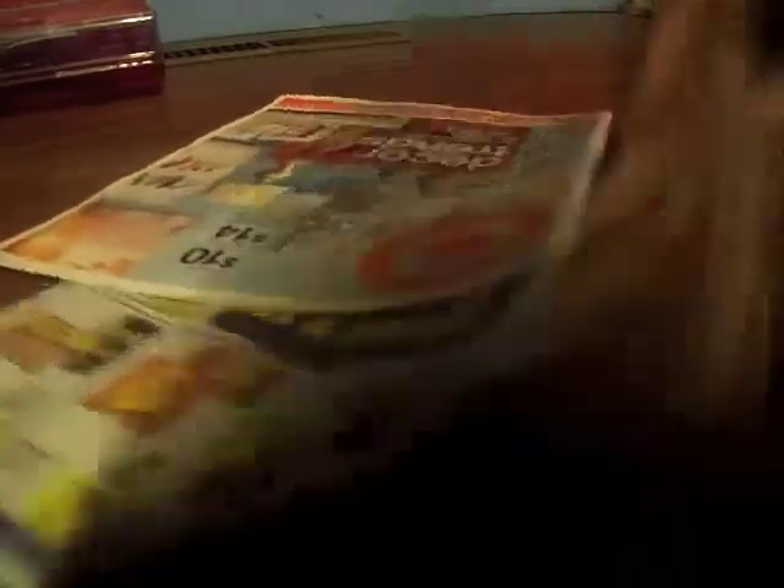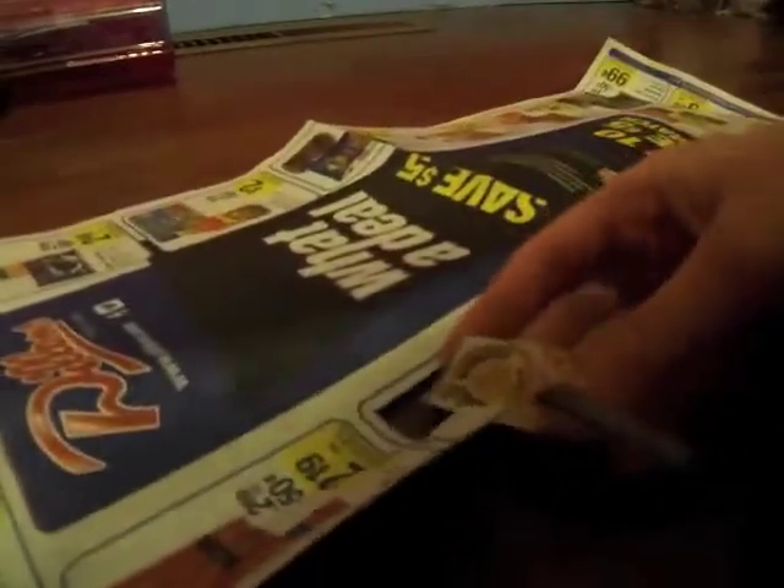And newspaper ads. I recommend using grocery stores like Dillon's. So to start, you are going to get your newspaper ad and you are going to cut out — I like to look for pictures of different cereal. So I'm going to use Honey Bunches of Oats and there I have it.